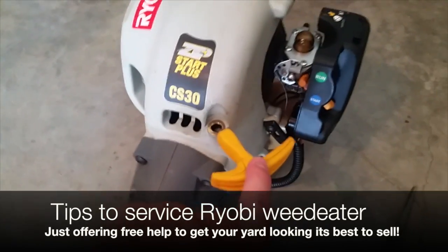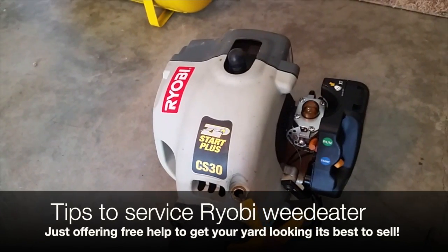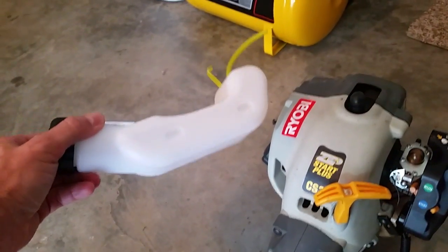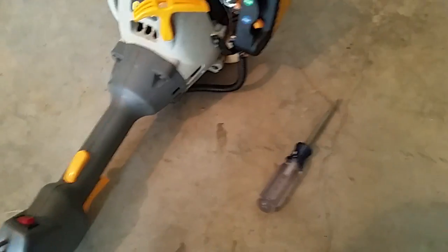Today I want to show you real quick on a Ryobi CS30 weed eater — I'm going to change the fuel tank and the fuel filter. I bought off Amazon this little assembly for about ten dollars: it's got the fuel tank, the lid with the assembly, as well as the fuel filter inside.